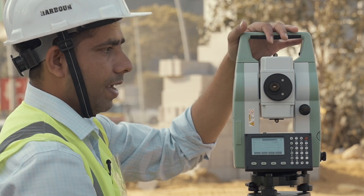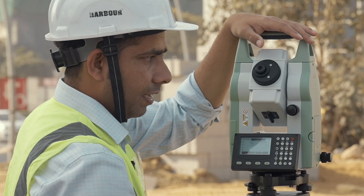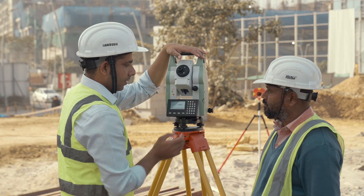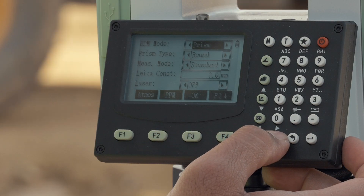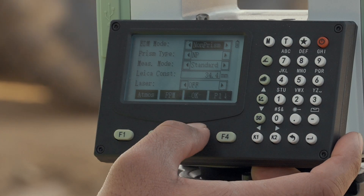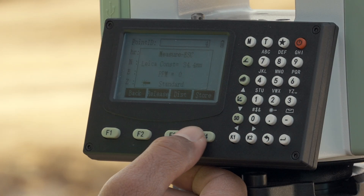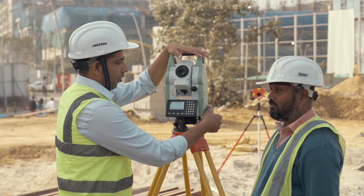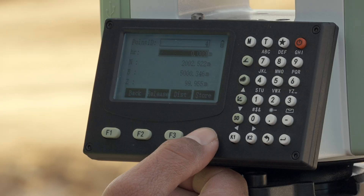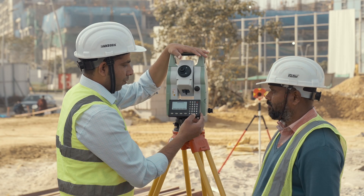For example, to take a measurement in reflectorless mode, select the star button and go to the EDM application. Change the mode from prism to non-prism mode and then click OK. Now sight wherever you require a reflectorless reading, simply click distance, and you have your distance on the screen. Store it — this is the topographical survey.